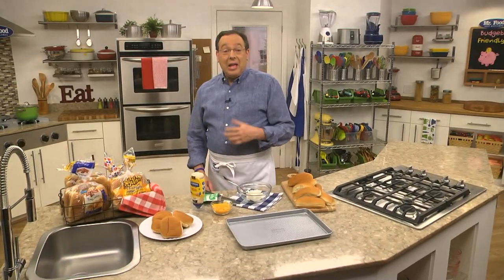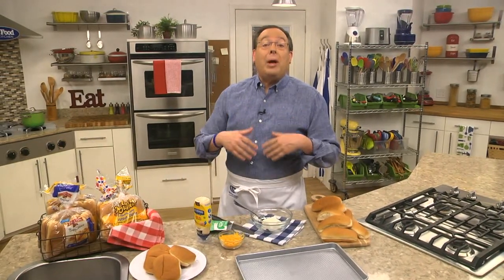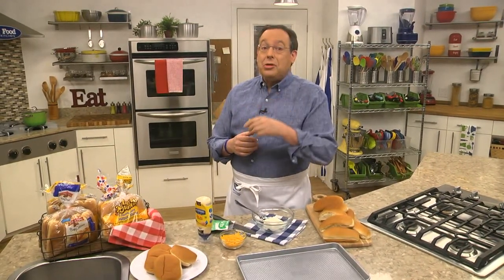I hope you had a great fourth. If you're like me, you probably have a bunch of leftovers to eat up over the next few days. When I saw how many hamburger and hot dog buns I had left, I knew I needed to come up with a way to use them. So, let me show you what we did.